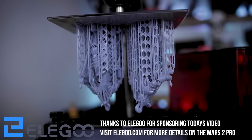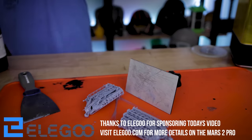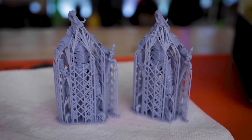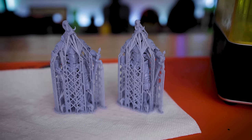This is Lute Studios' larger version of the file and it was a four-and-a-half-hour print on the Mars 2 Pro. As you can see, it has lots — and I mean lots — of supports, and it's a pretty small file so we're going to have to be very careful when it comes to removing those supports.